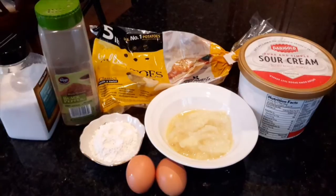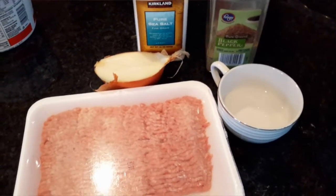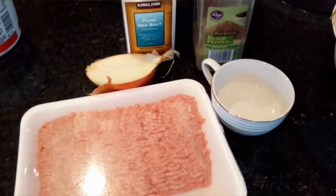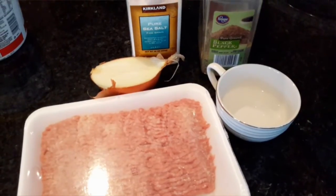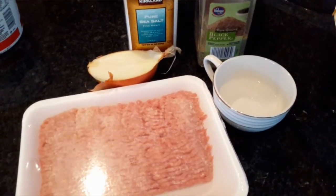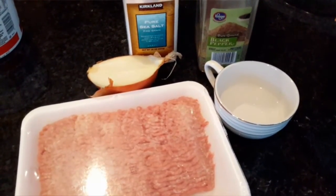This will be for the potato mixture. For the meat mixture, we will be needing some ground turkey or any ground meat you want to use, plus onion, salt, pepper, and some water. That's everything for the meat mixture.